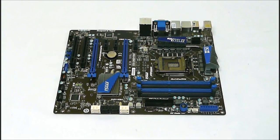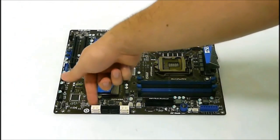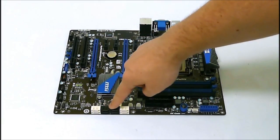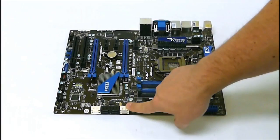Just to give you a heads up on the color coordination of the SATA ports — these two are slots 7 and 8 and are the Marvell 6-gigabit ports, while the black ones are the 3-gigabit Intel ports.